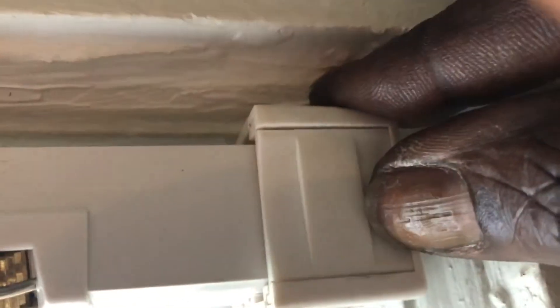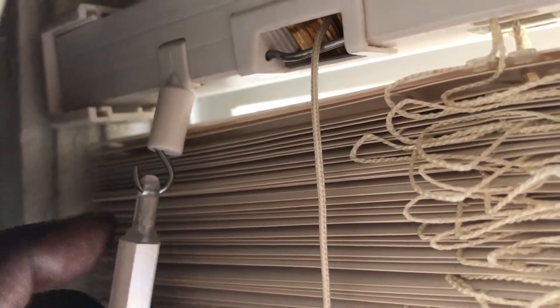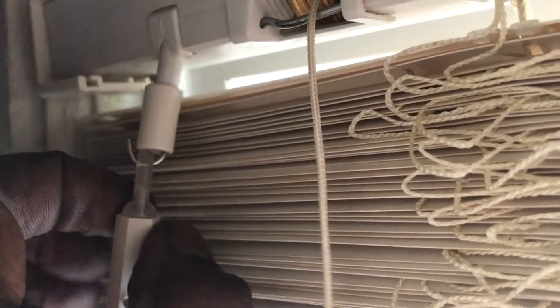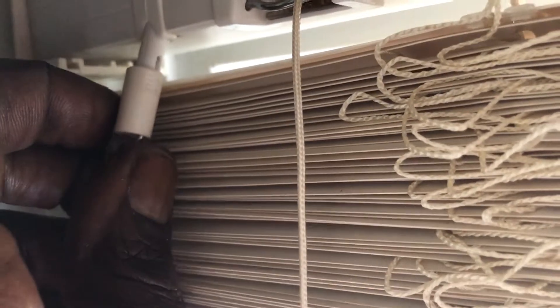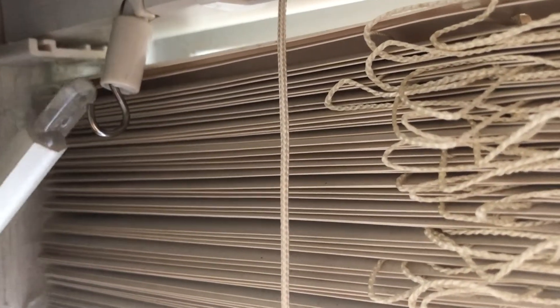First of all, we want to take the blind down. We're going to take our first cover off, then scoot over to the other side and take the second cover off, putting it in a safe place so we don't lose it. Our next step is to take this little wand out by pushing this tab up so that the wand can come off, and then carefully take the wand off so the blind is ready to come down.